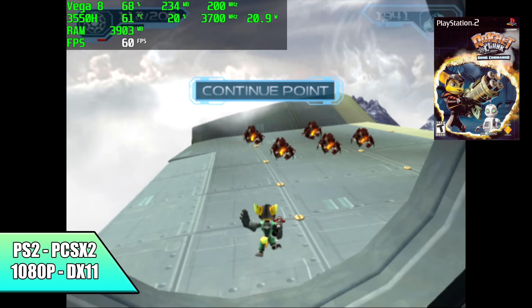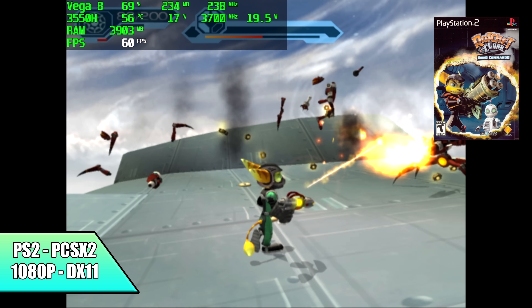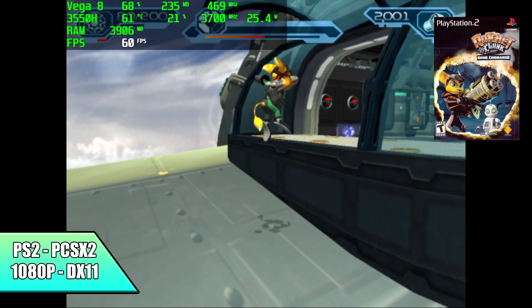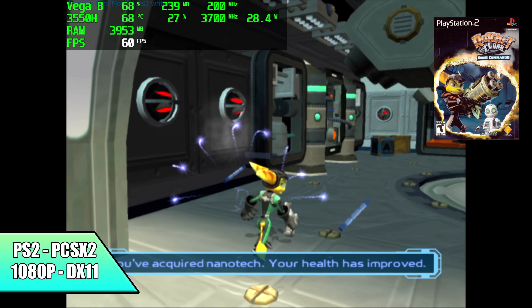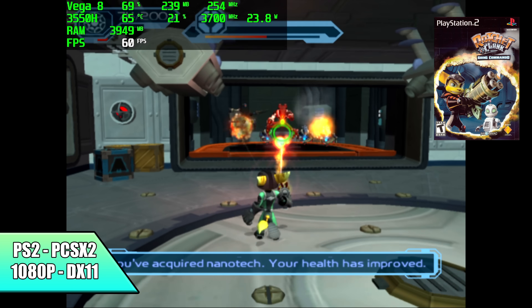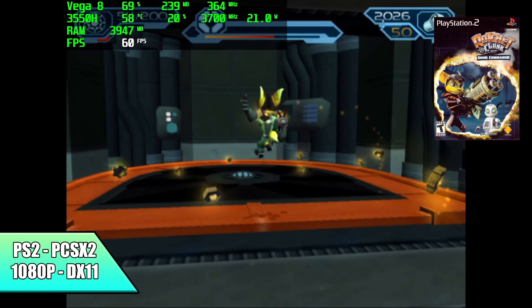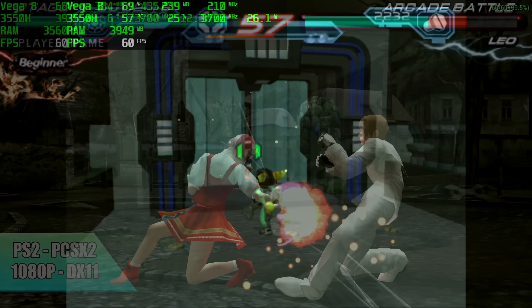Now it's time to check out some emulation. First up we have PS2 using PCSX2 at 1080p with DirectX 11 backend. I initially tried the development version of PCSX2 with the new Vulkan support, but it wasn't doing well on this chip, so I swapped back to DirectX 11. We can run a lot of these games at 1080p, though some may need to drop to 720p — but it handles PS2 quite well.